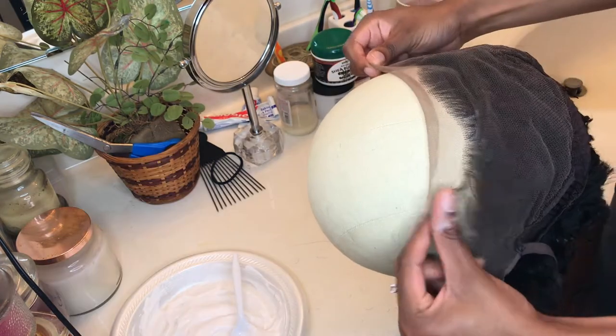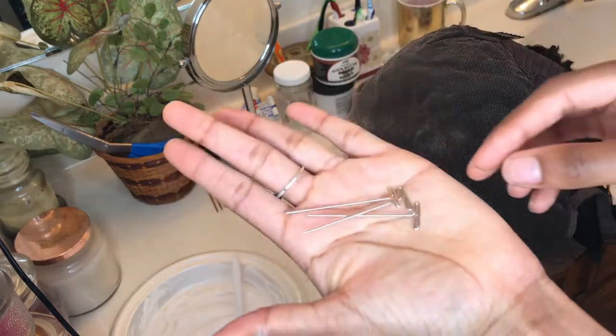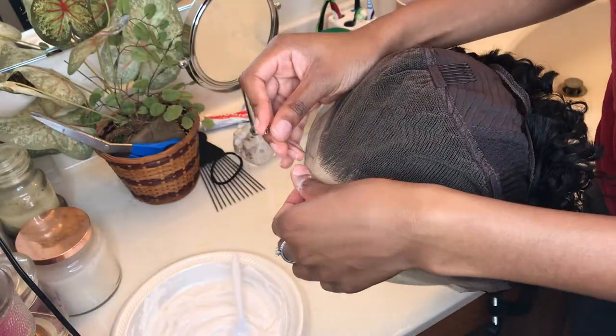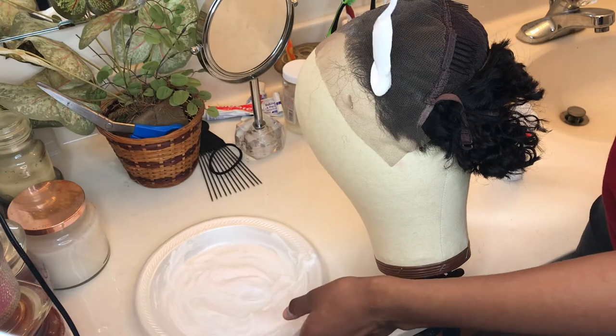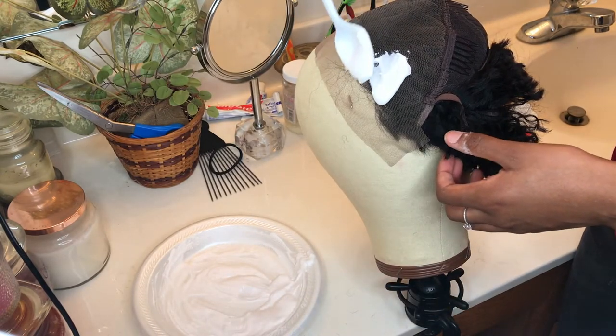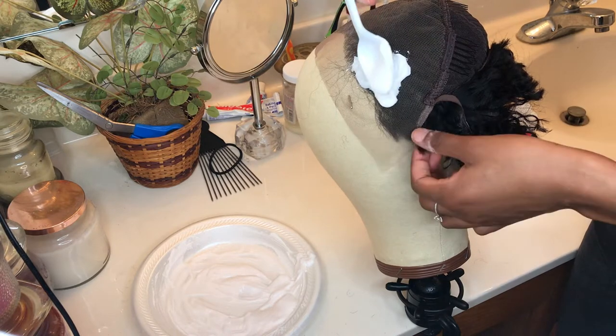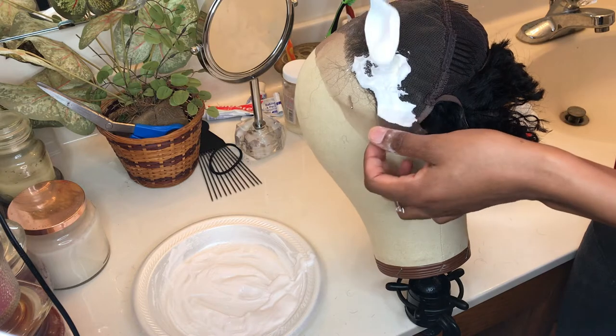To apply the bleach, I like to put my wig on my wig head backwards just to get all the extra out of the way. Then I apply a small layer of bleach on the lace and spread it using light tapping motions. I try not to press too hard down into the lace because you don't want it to bleed through and bleach the actual hair.